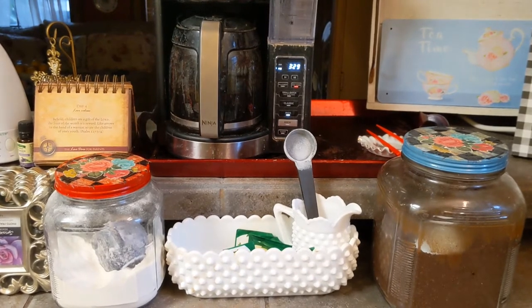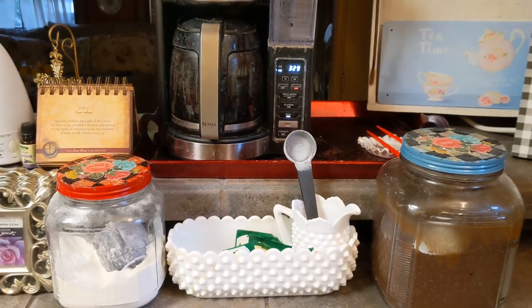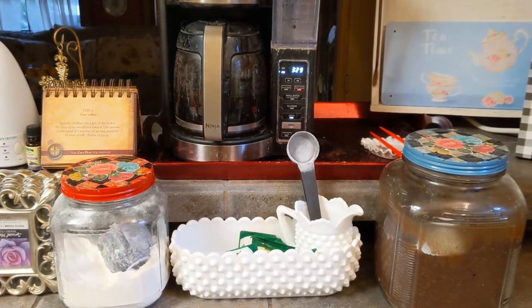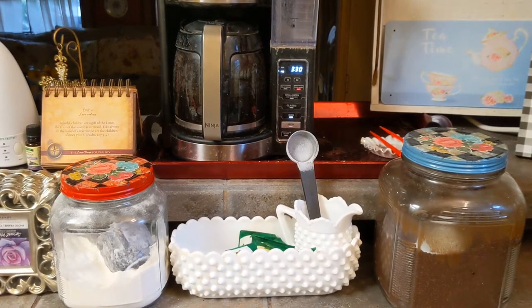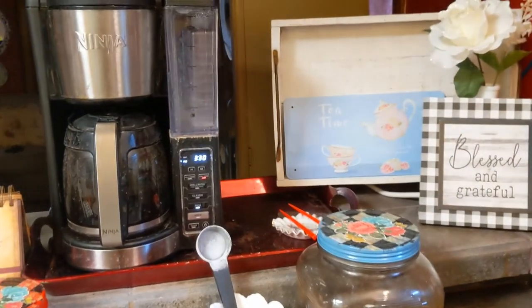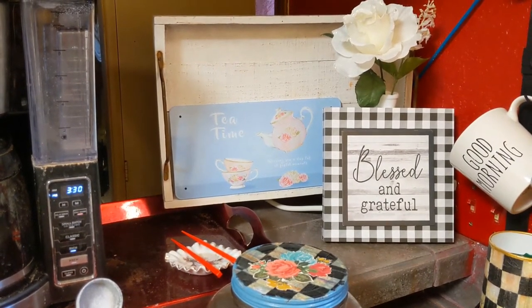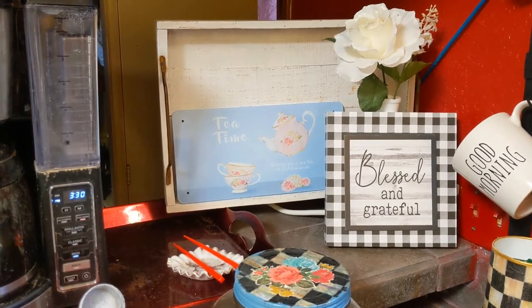This is my coffee bar and I use milk glass here to hold my Truvia and Splenda, and then I have the coffee jar and the creamer jar, which I will be posting a video on how I decorated those lids. But for now, I just want to show you this little area here. It's a small little area that I decorated. The blessed and grateful sign did come from Dollar Tree and I believe the flowers came from the 99 cent store and Dollar Tree.